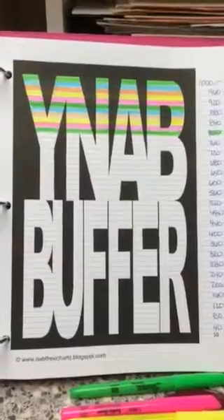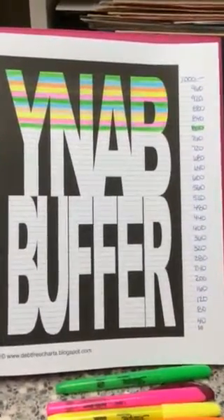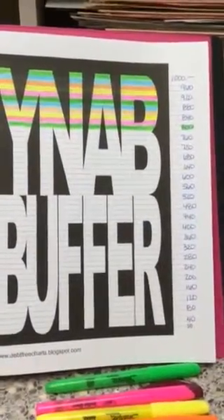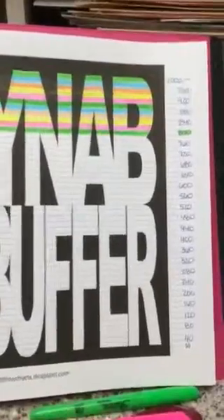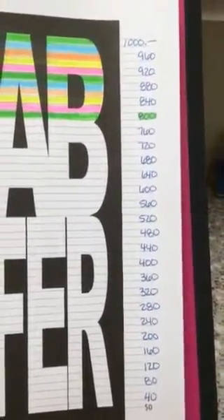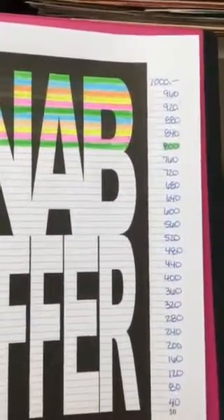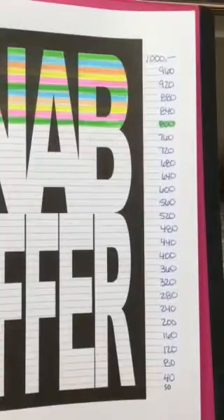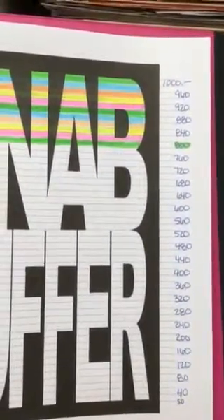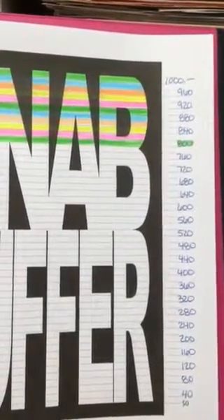This one is called 'You Need a Buffer' — or budget buffer, however you want to use it. I'm planning on using a thousand dollars for this buffer. There are about 25 large lines where I put my numbers, and I got my thousand dollars at the top, dividing by 25 lines which equals forty dollar increments.